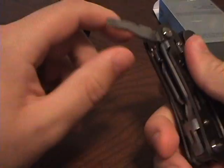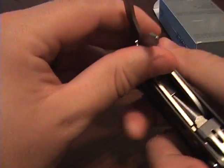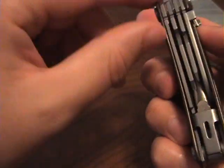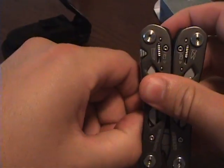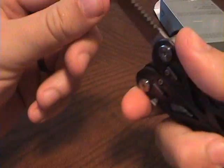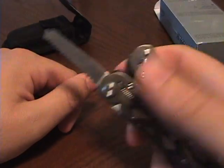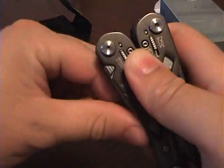Over on this side we also have a straight flat head and that little Phillips head that everybody loves. And I've got a saw here somewhere — there it is. They all lock in place very nicely, but again unfortunately it's on both sides, so you've got to push down and swing it down.